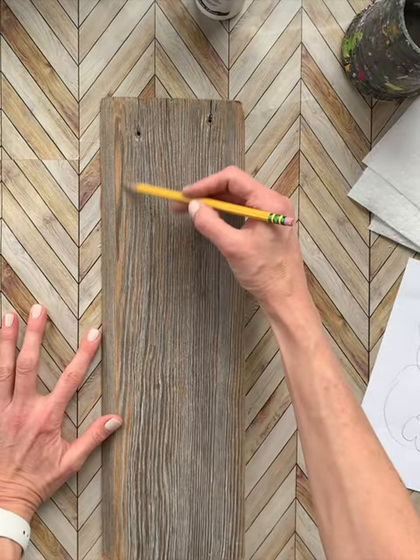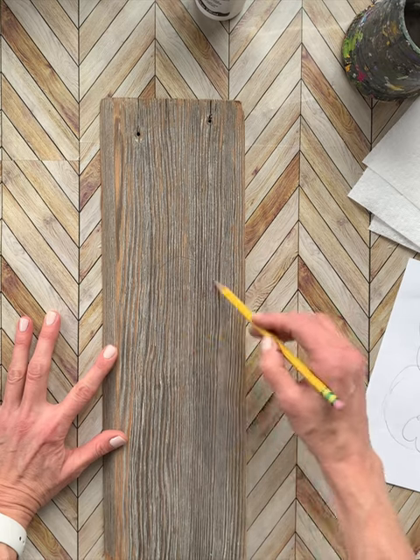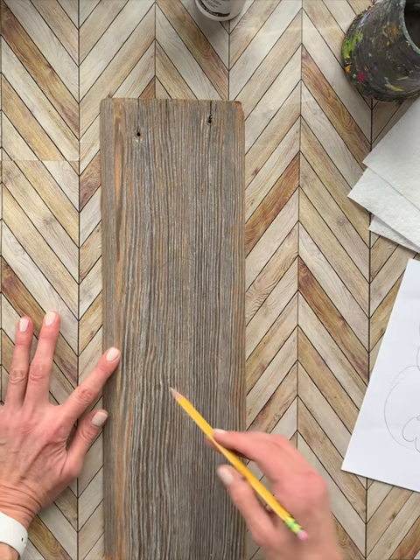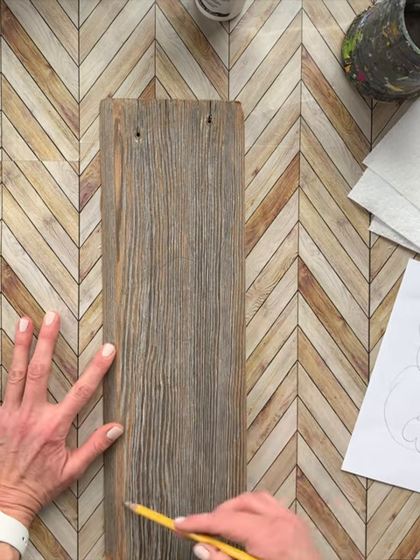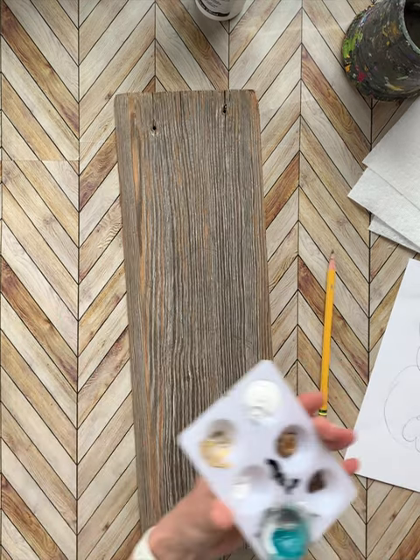First I'm going to sketch out my bunny on the piece of wood. If you have a canvas you can do the same thing, or another piece of wood or a piece of plywood. It's always best to sketch first, especially on wood, because it's a little too hard to go back — where canvas may be a little bit more forgiving.